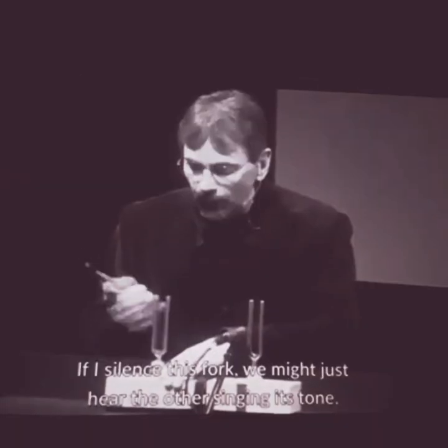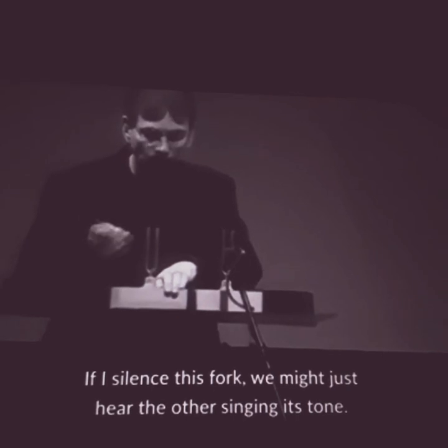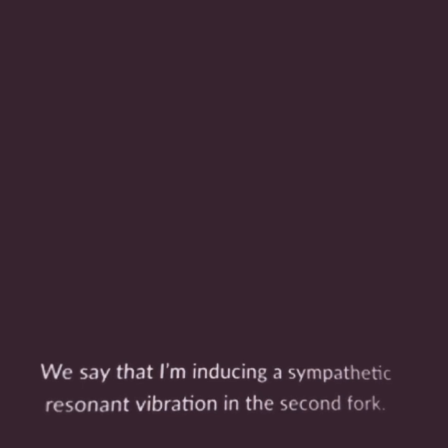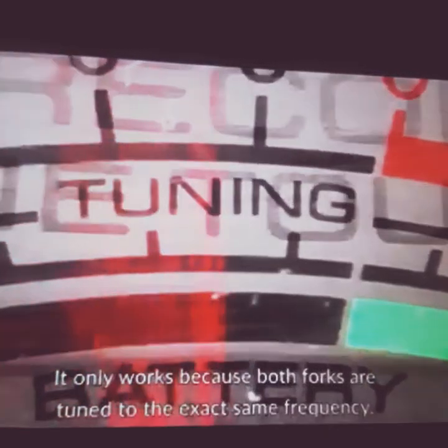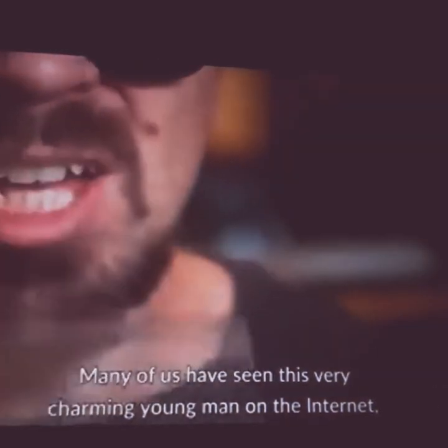If I silence this fork, we just may hear the other singing its tone. We say that I'm inducing a sympathetic resonant vibration in the second fork. It only works because both forks are tuned to the exact same frequency.